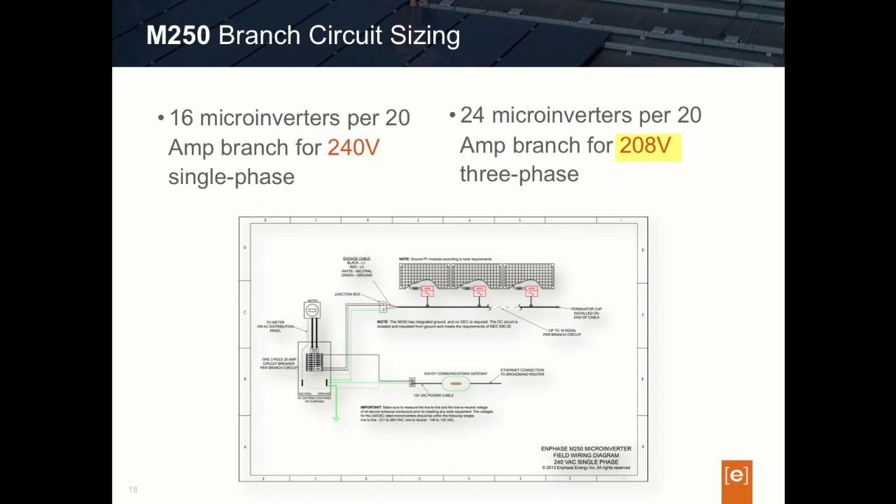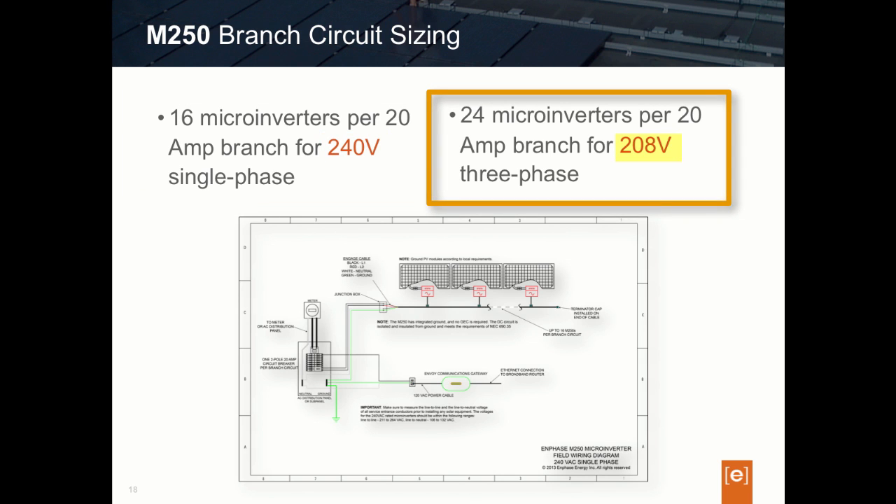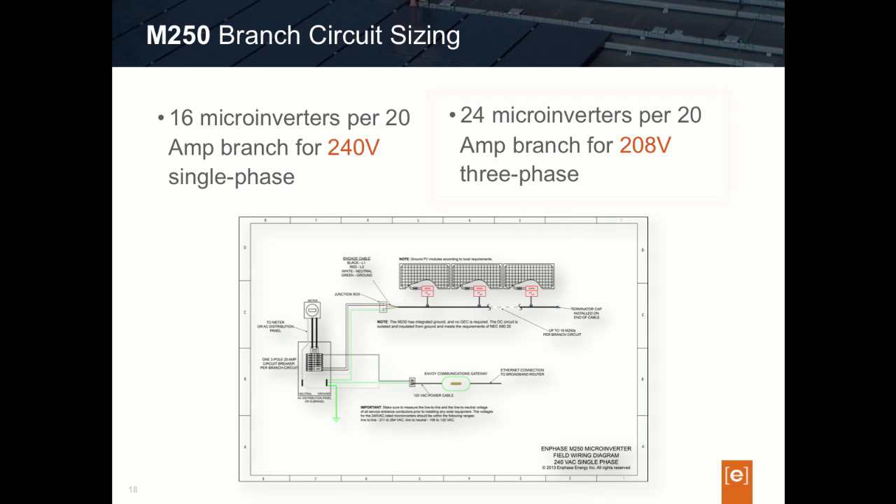For a three-phase 208-volt circuit, the maximum is 24 inverters on the branch circuit using Enphase's three-phase Engage cable. For those who have been designing using the Enphase M215 microinverters, these branch circuit limits are slightly different. With the M215, the branch limit was 17 inverters maximum on a 240-volt single-phase branch circuit, and 25 microinverters maximum on a three-phase branch circuit. With the M250, the branch limits have been reduced by one microinverter due to the current generation differences between the M250 and the M215.